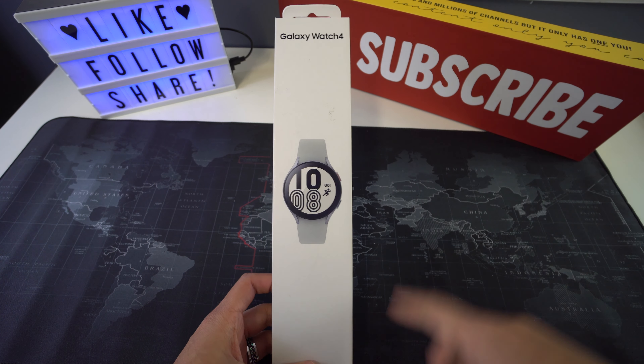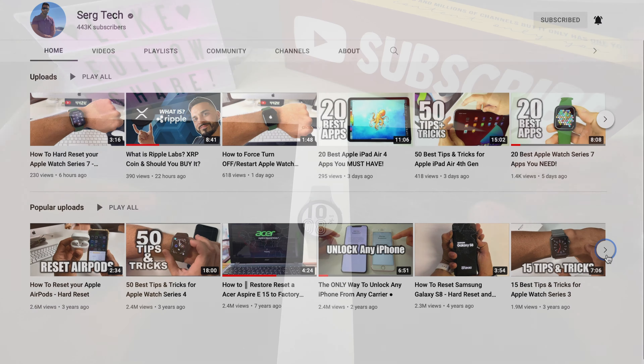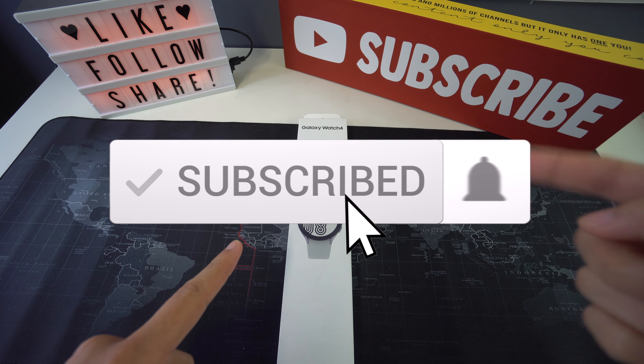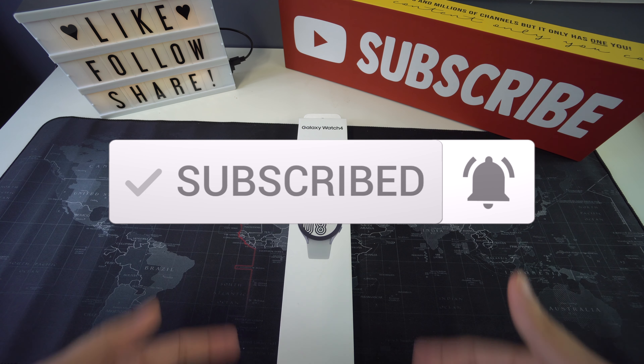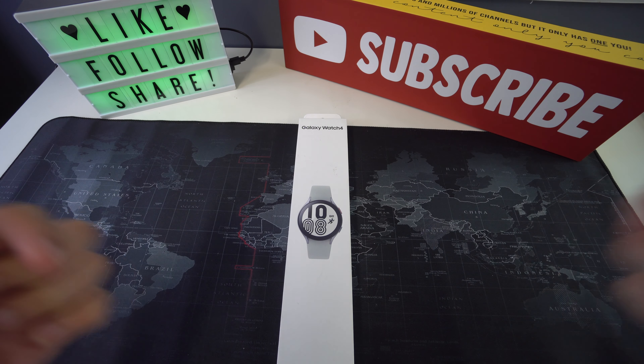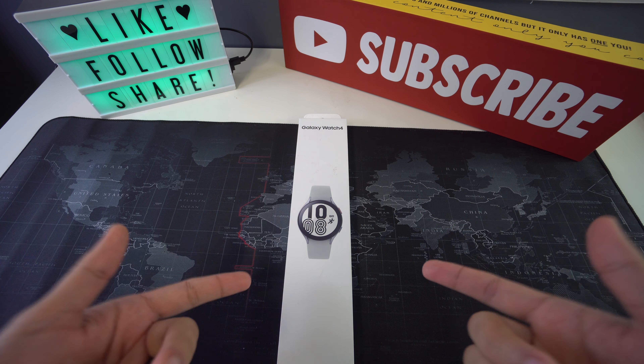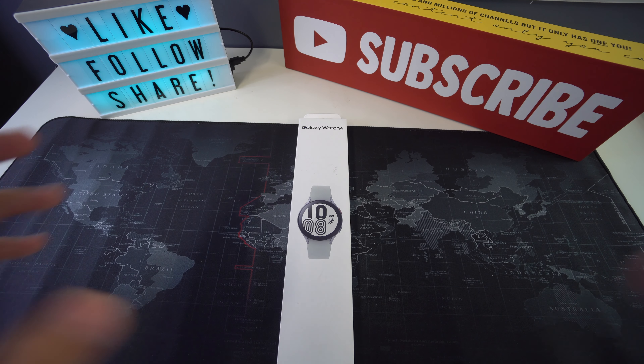Welcome to Search Tech. Our mission is to help you get the most out of your tech through reviews and tutorials. If that's something you're interested in, make sure to subscribe and don't forget to hit that bell to get notified when we release a new video. There are also useful links below in the description covering everything we discuss in this video.